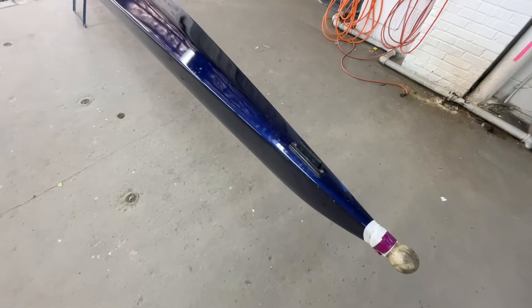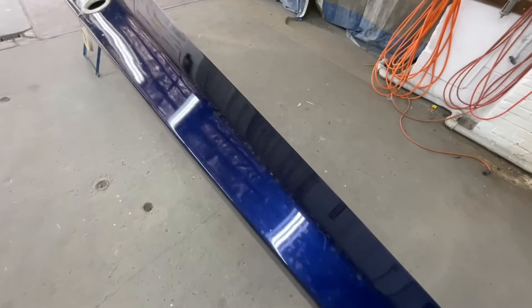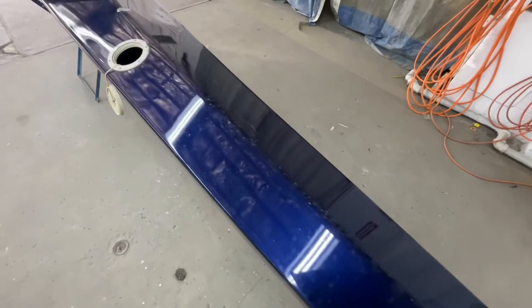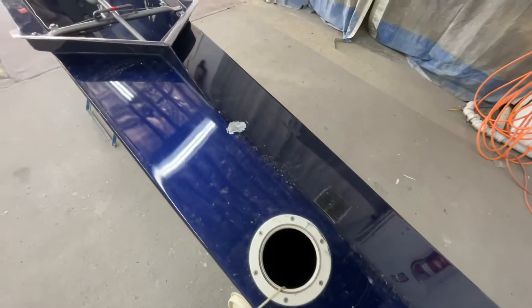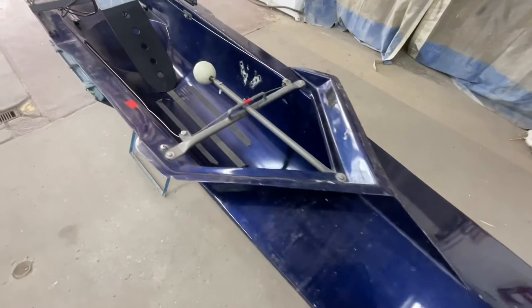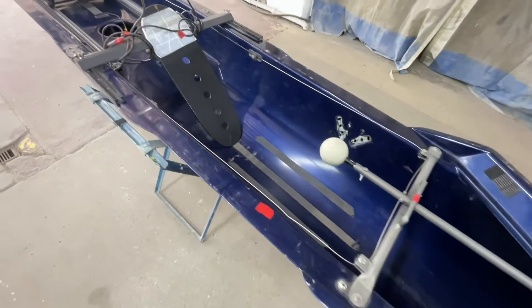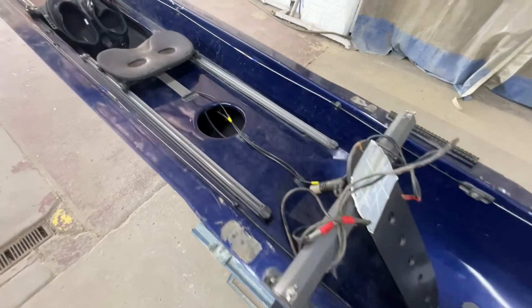Here we have a coxed four for Villanova, just brought into the shop. I'm not sure if that's from the flood — it's not that serious. The boat came with seats and foot stretchers.